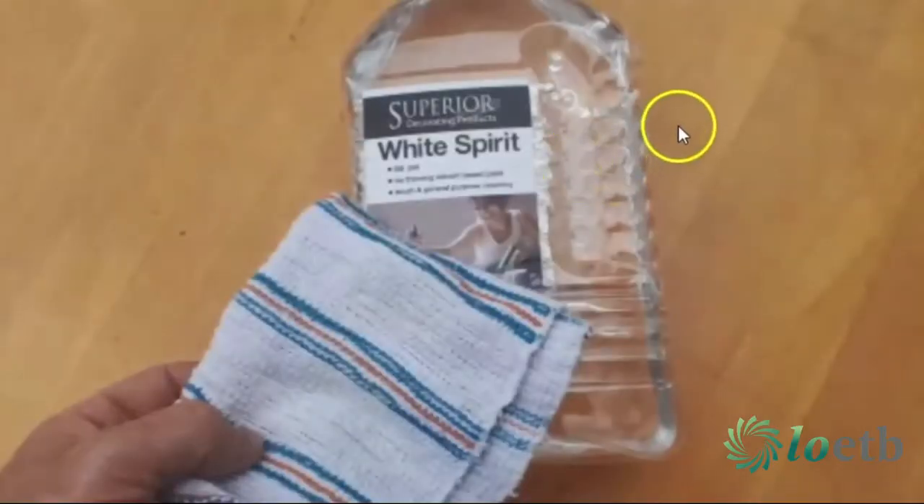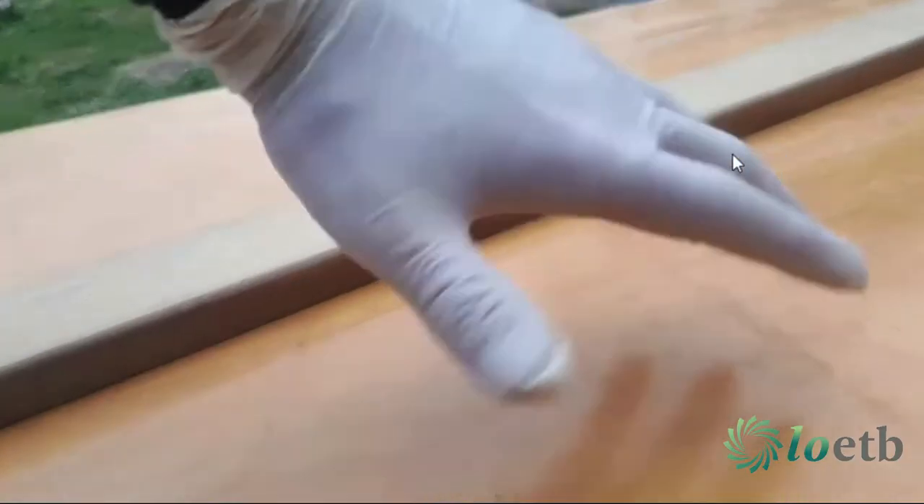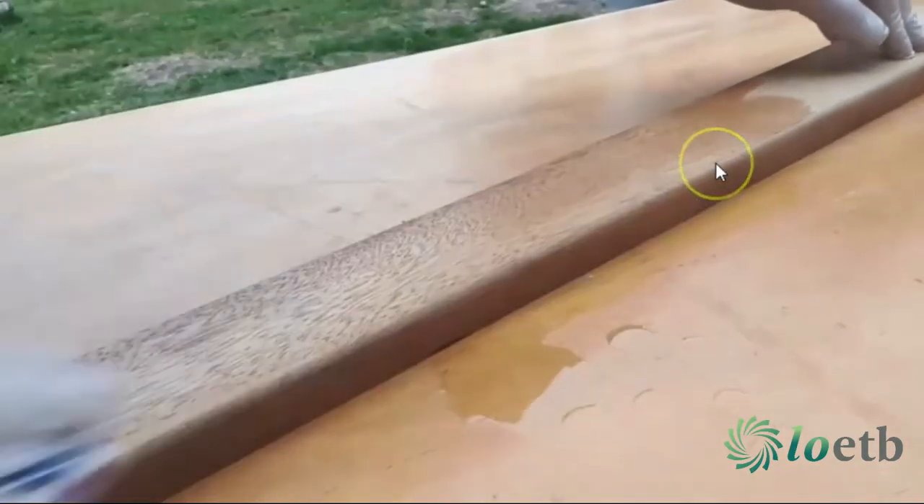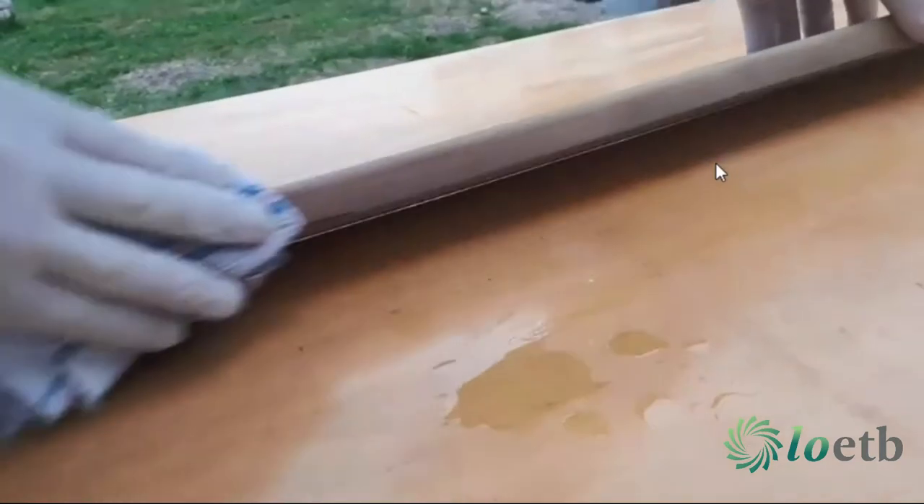After that, to pull all the sawdust out from the timber, I used white spirits. Make sure to wear some gloves when putting on white spirits, just to protect the skin on your hands, and give it a nice wipe with a cloth — that'll clean off the timber nicely.